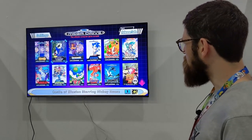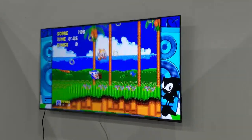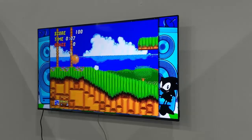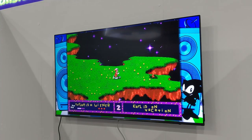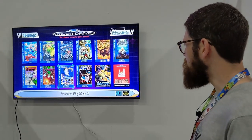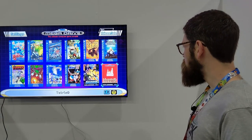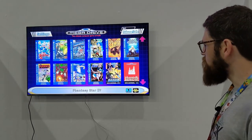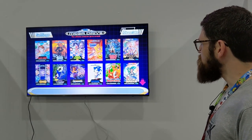We've got everything from Alex Kidd to Castle of Illusion with Mickey, some of the original Sonic games, and one of my old favorites, ToeJam & Earl, if you just want something casual to play. Then there are some others like Earthworm Jim, Crusader, and Darius. You can jump in and out of games pretty easily.